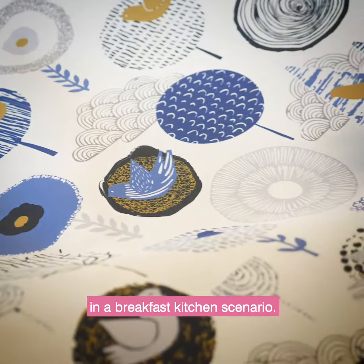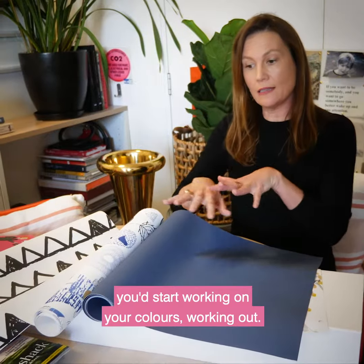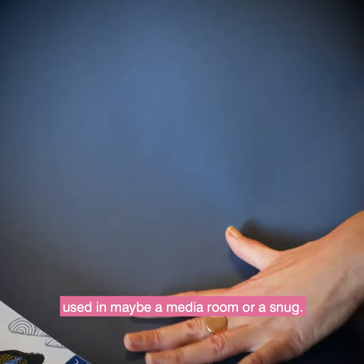This one is a block out, and this is where I think you'd start your room with this. This would be the anchor in the room and you'd start working on your colours from there. And because it's colour block, I'm seeing this used in maybe a media room or a snug.